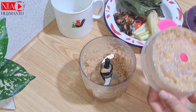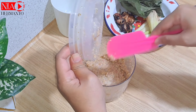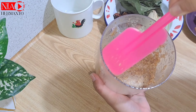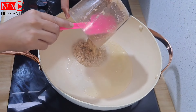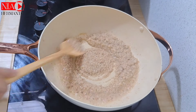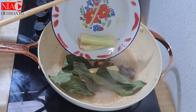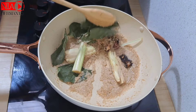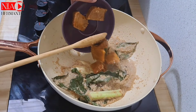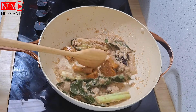Sambil menghaluskan bumbu, teman-teman jangan lupa absen dulu di kolom komentar dari mana aja yang udah hadir nonton video aku. Kalau bumbunya udah halus, langsung kita tumis terlebih dahulu dengan minyak secukupnya. Masukkan bumbu halus, lalu tambahkan bumbu aromatiknya dan tumis sampai benar-benar wangi.